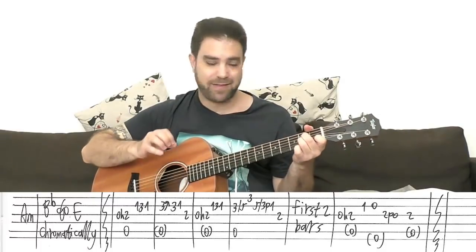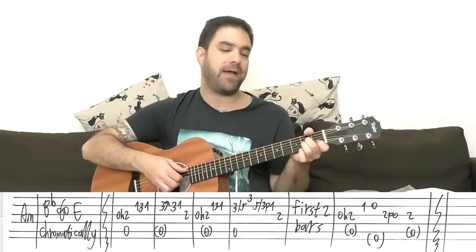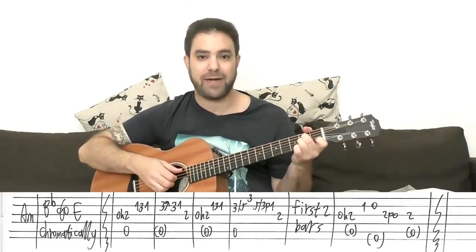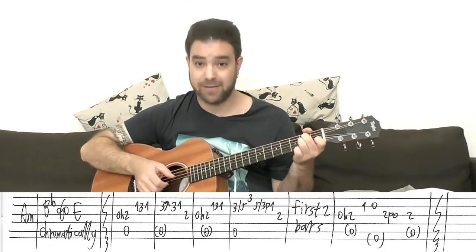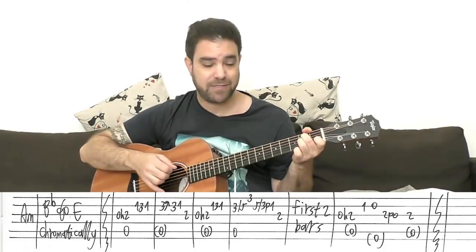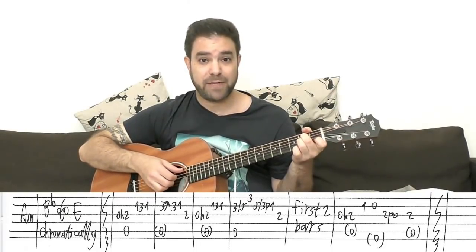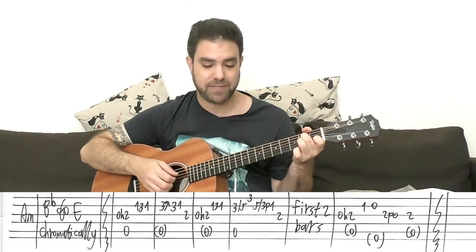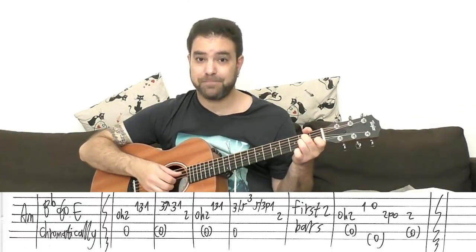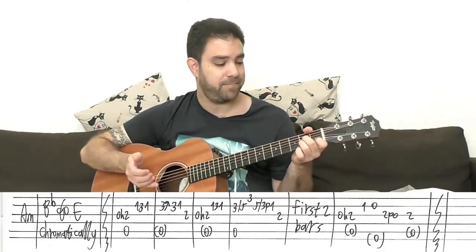This is the crux of the piece. It's A minor, and you hammer on from zero to two on the third string. When you hammer it on, you play the bass — the hammer-on and the A string together. Then the open third string by itself, and then the hammer-on to two with the bass string, which starts the alternating Travis picking pattern.